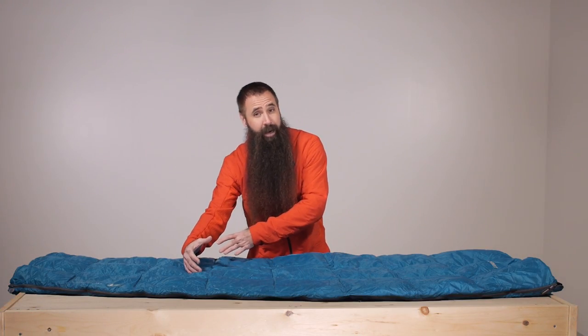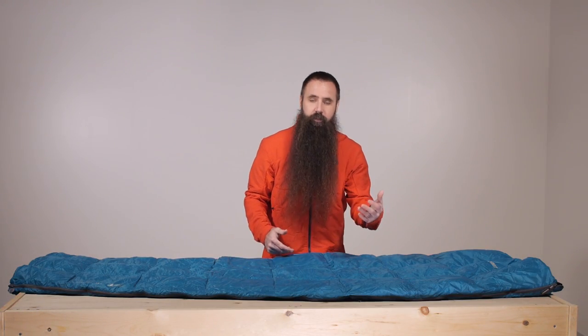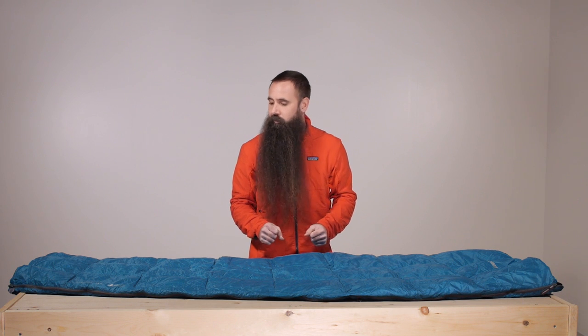As you can see, the bag utilizes quilted construction, which keeps the down insulation from migrating — which could potentially cause dead spots and inconsistent warmth.